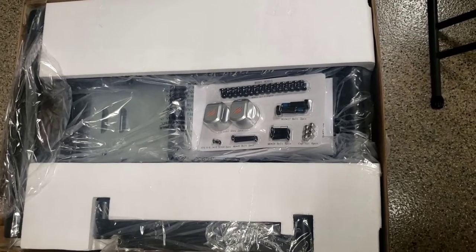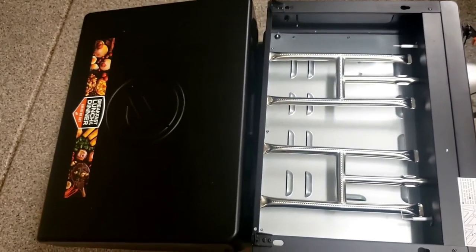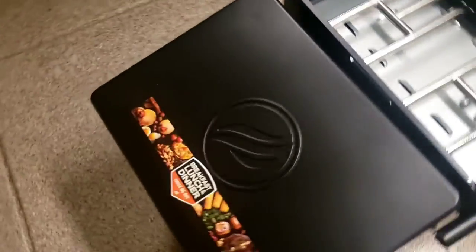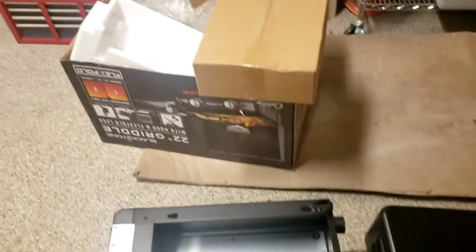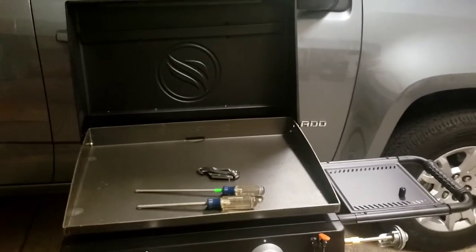This is what it looks like when you pop the top off — there's a lot of hardware, so we have to get to work. Let me unpack this thing. There are the main components: you've got the base, the griddle itself with the hood on it, which is pretty nice. You also get all your various components and instructions, plus a bonus box — a griddle starter kit.